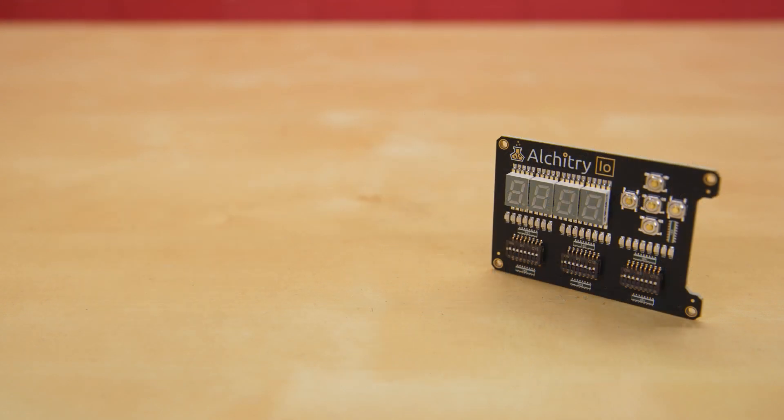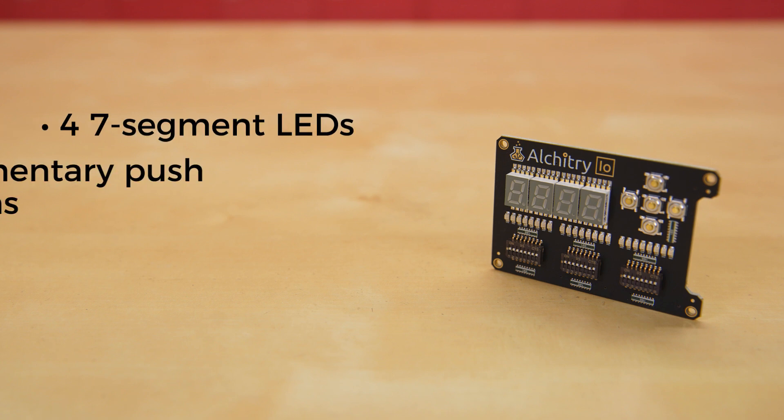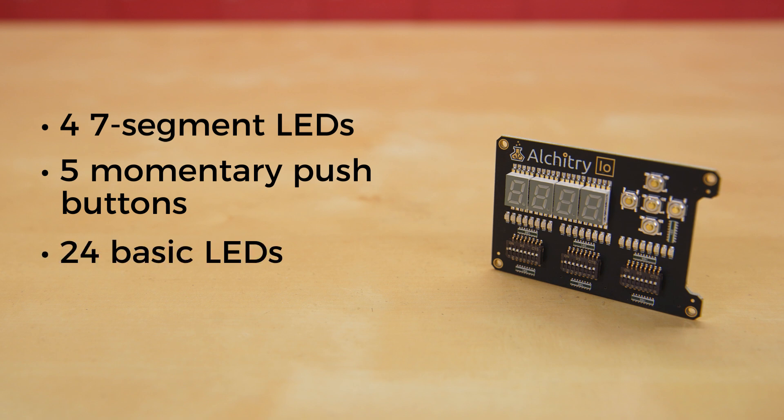The Alcatree IO is the perfect way to get your feet wet with digital design. It features four seven-segment LEDs, five momentary push buttons, 24 basic LEDs, and 24 dip switches that all lend themselves to fantastic beginner tutorials that will walk you through all the basics of FPGA.